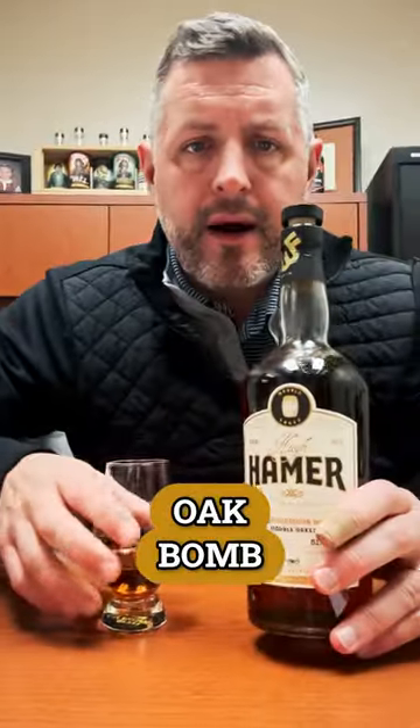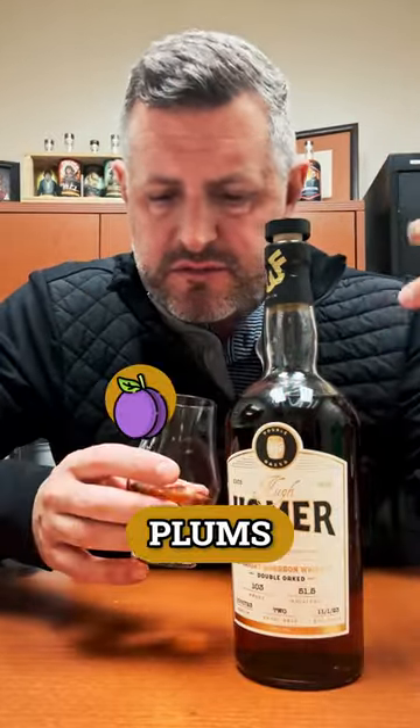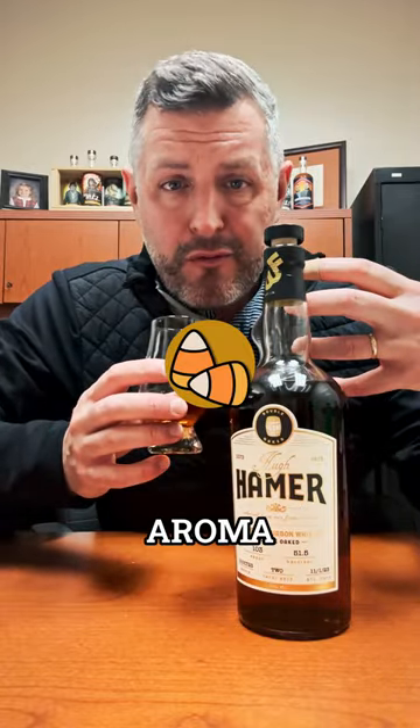Big, giant oak bomb, dripping with oak from the nose all the way to the palate. Plums, raspberries, dark fruit — obviously a massive presence of oak on the nose. It's got kind of a candy corn aroma.